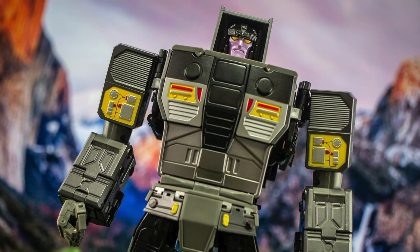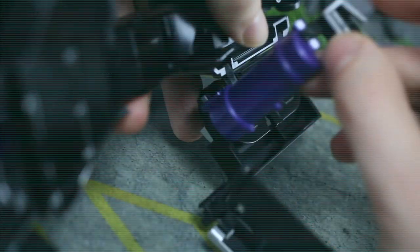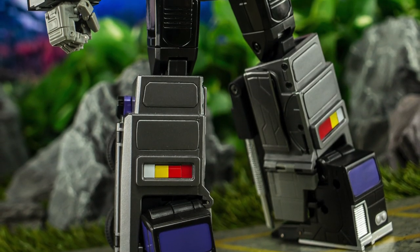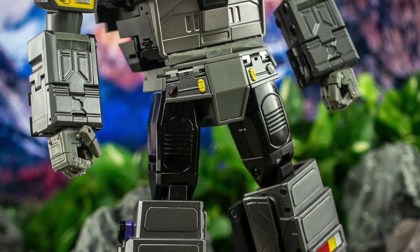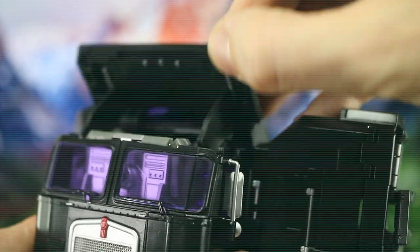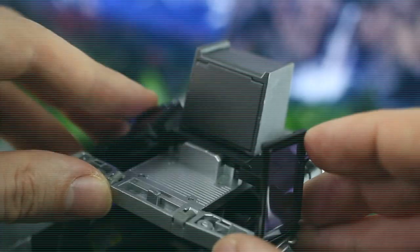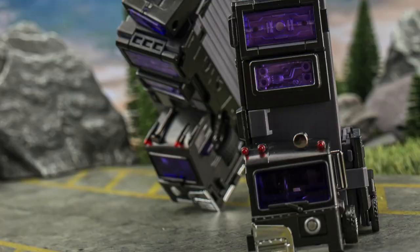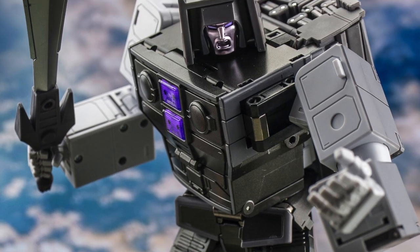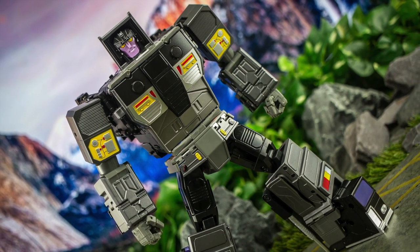Transformation done, and before we move on to robot mode, it's worth addressing how clever that conversion is overall, especially in the bottom half where the legs have to go through a surprising amount of twisting and turning in order to achieve the correct look and proportions. I was fascinated by the very idea of a masterpiece-styled Motormaster long before any of the current options had been unveiled, so seeing them all approach it so differently has been really enjoyable. In my mind's eye it was always the solution that X-Transbots opted for that made the most sense, with the cab of the vehicle mode turning into the robot form, and the trailer being reserved for the combined offering. I absolutely love what Fans Toys achieve with their Road King design, especially given that it shrinks an entire cab and trailer into a surprisingly clean humanoid form, yet the simplicity of XTB's approach also appeals to me.